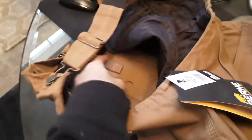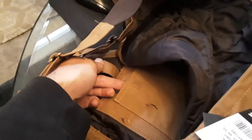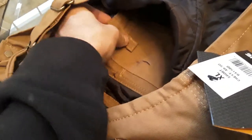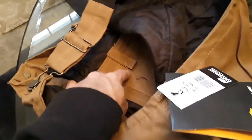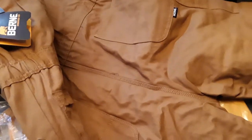Here we are — there's a hidden inside pocket right there. That's pretty cool. And then another one. So two hidden inside pockets — that's cool. You can hide whatever you want in there.